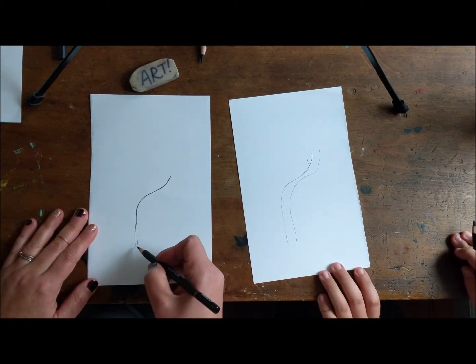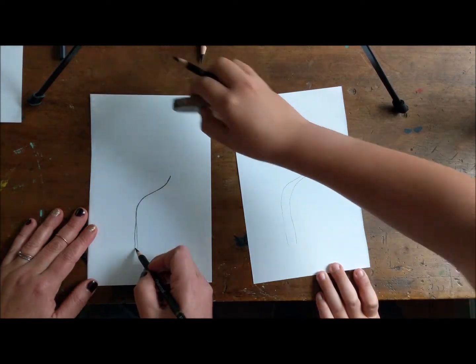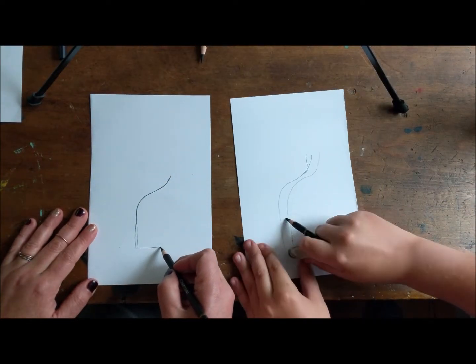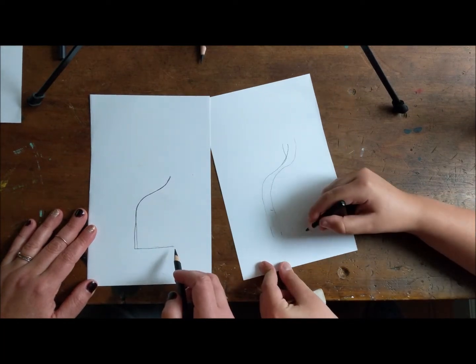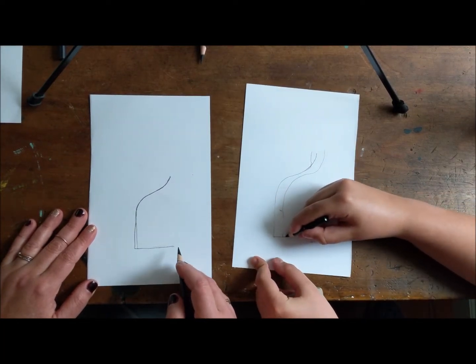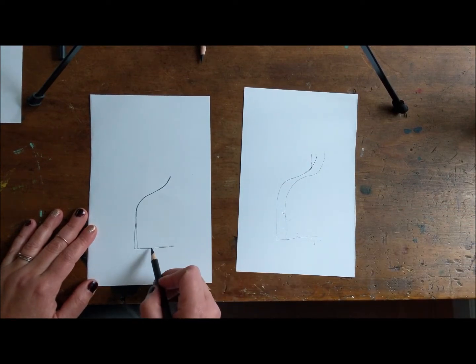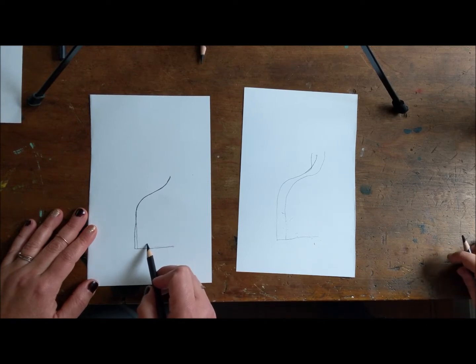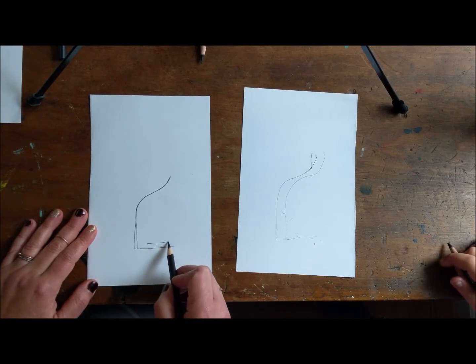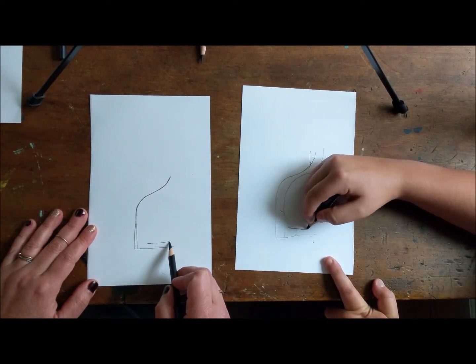So what we're gonna do next is we're gonna draw a line for that back leg. So from here, we're gonna just draw a line that comes just about to there. Straight line — umi-goosh its foot. And then we're gonna draw another line that's parallel to this one. So you're here and you're gonna draw a parallel line. From just about here, you're gonna go down.